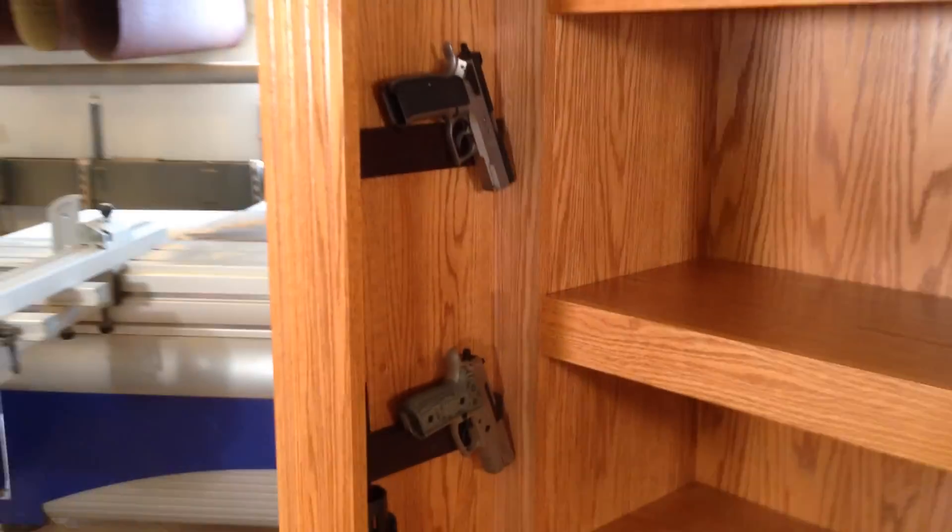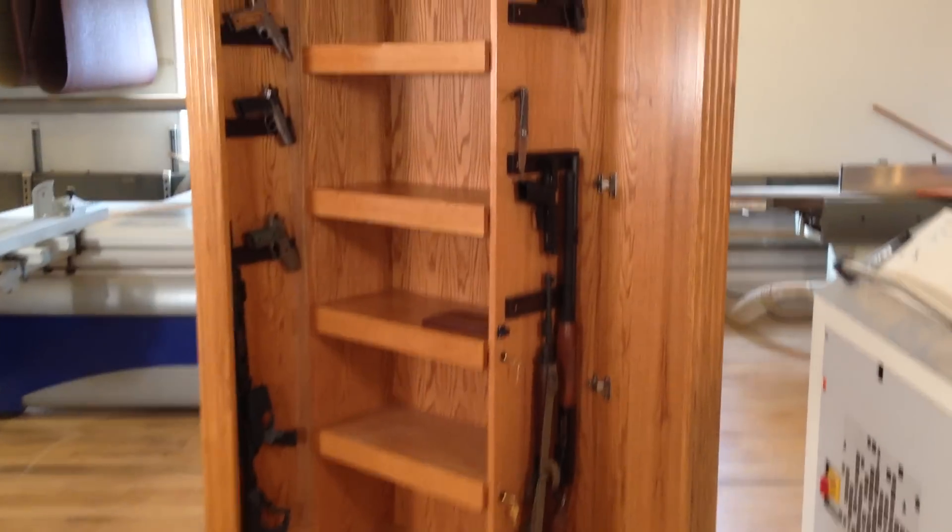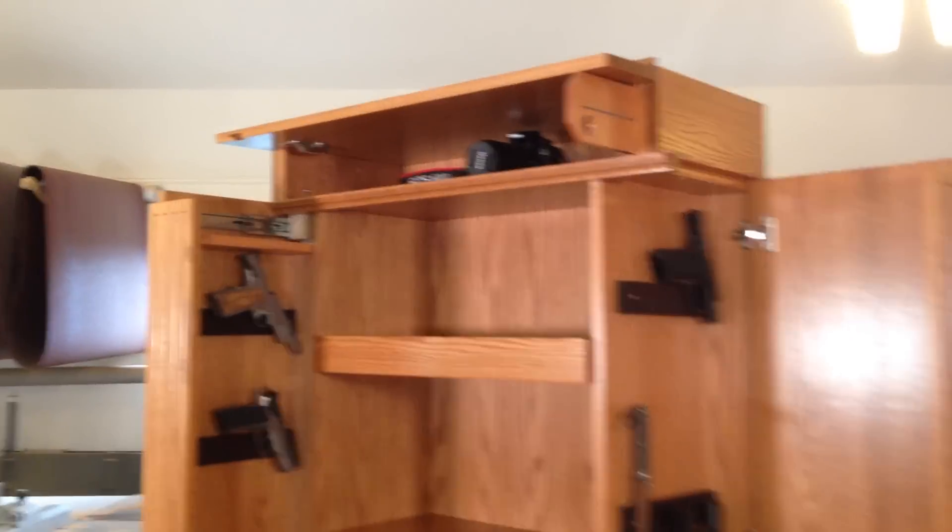And this whole side here slides forward as well. Ample storage for all of your valuables, or anything that you want to keep hidden from prying eyes — kept locked up and secure.